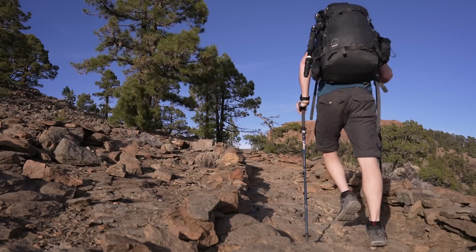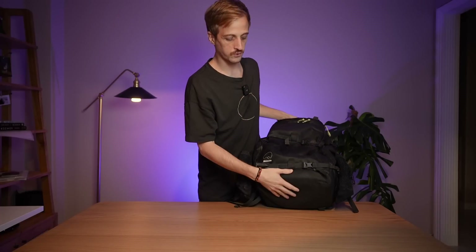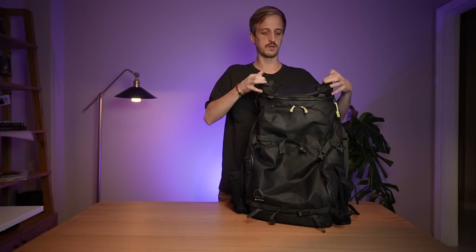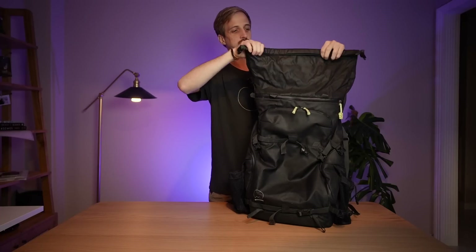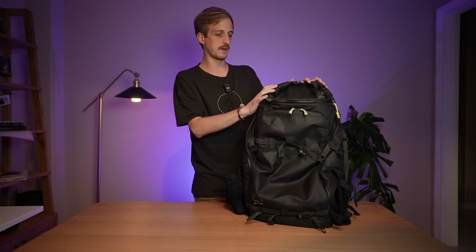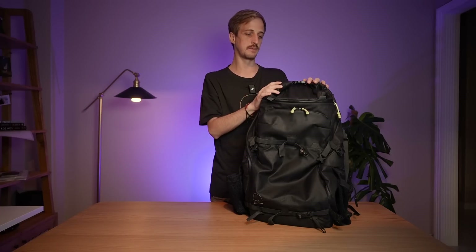This is built for outdoor photographers. So you've got durable, water-resistant materials, you've got reinforced padding on the bottom, splash-guard YKK zippers, and a new roll-top design for expandability, which I absolutely love. I've been using the Action X50 as my main bag for over three years now. It's the closest thing I've found for my gear and my sort of style of constantly being outdoors in pretty harsh environments.